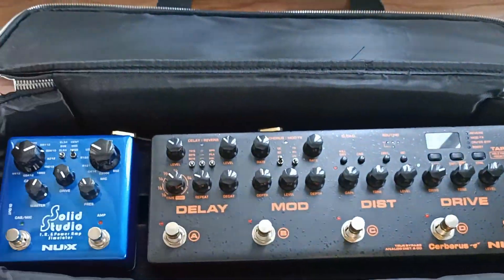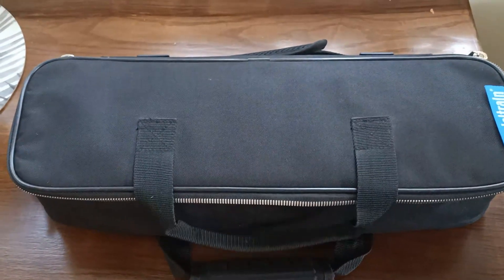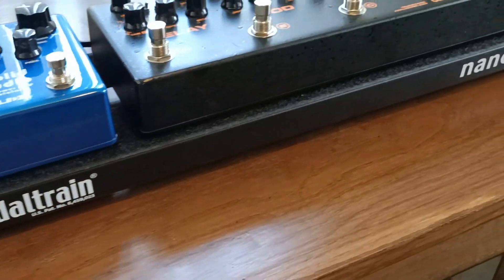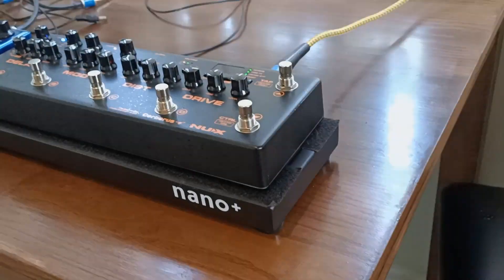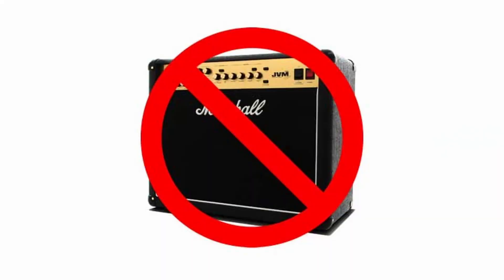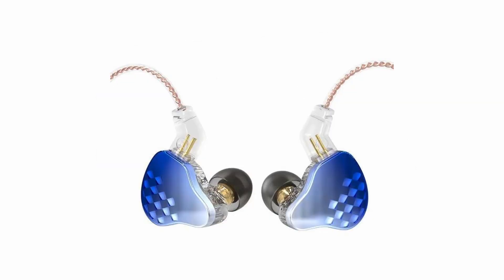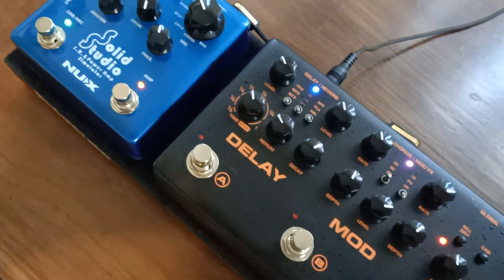I'm not saying go and get rid of your guitar amp and only use an amp simulator — you can still use this pedal with the through output going to a dedicated amplifier. I'm only pointing out that technology has come so far, it's only a matter of time before having amps on stage becomes a thing of the past. Maybe it's time for guitarists to start investing in a stage monitor to use with an amp and cab sim. If you have decent foldbacks, stage monitors, or in-ear monitors, maybe it's time to start thinking about going amp-less. Thanks for watching — Band on a Budget.